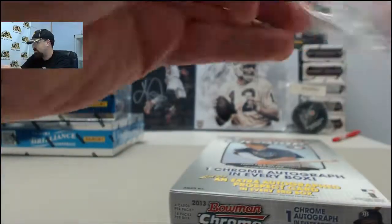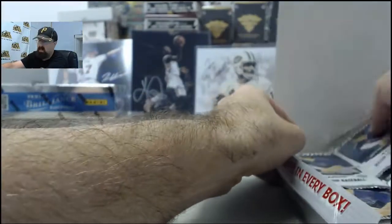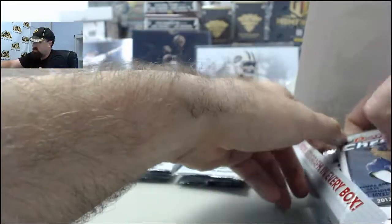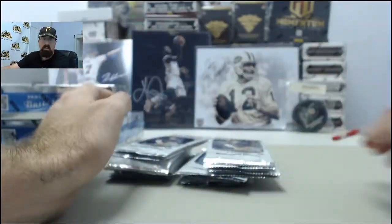Go to SteelCityCollectibles.com slash breakroom. Click the Live Breaks On Demand banner to see all the Live Breaks eligible products. Find the one you want, click the Break This Live For Me button, and we'll get it broken live for you here on Breakers TV. We're here every Monday through Friday breaking your boxes live.